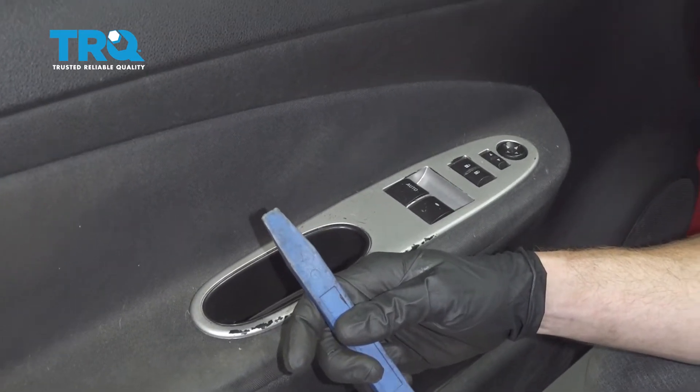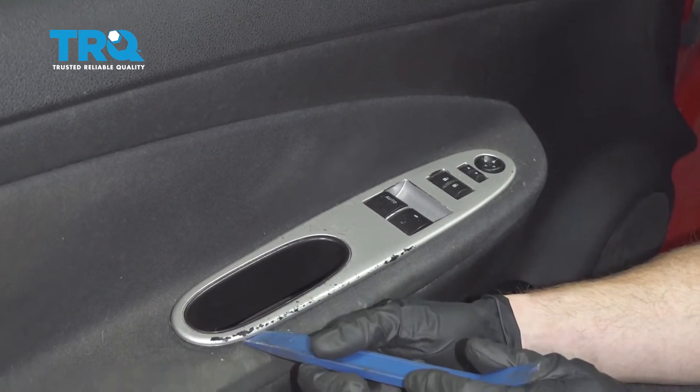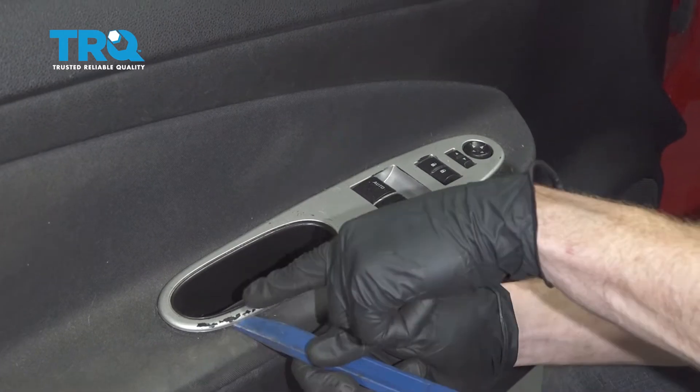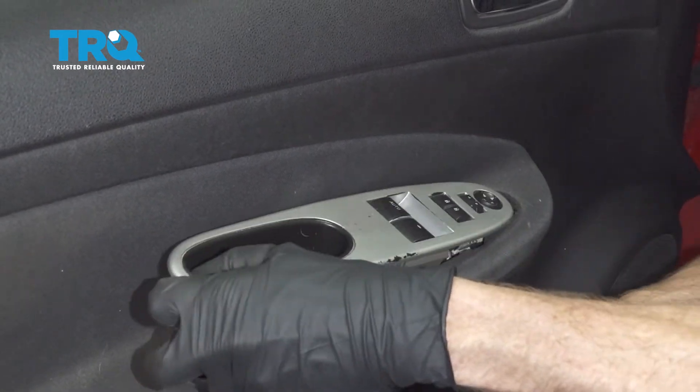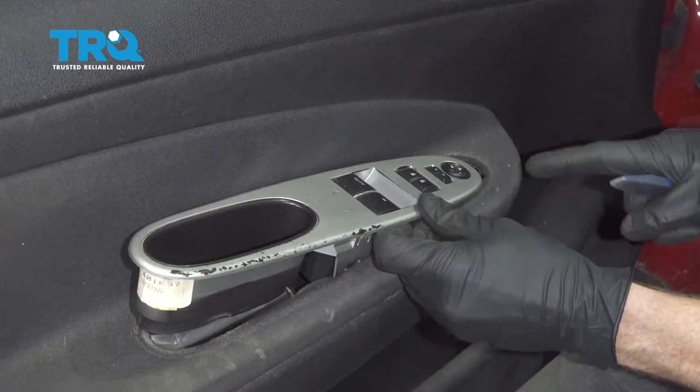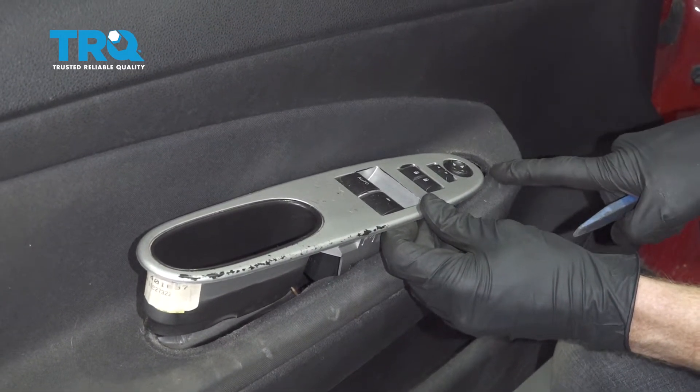Now let's continue on with a plastic trim tool. We're going to carefully try to get underneath this area without damaging our door or even the plastic paneling. Now as I lift this up along the back side, I want to pay attention along the forward side.